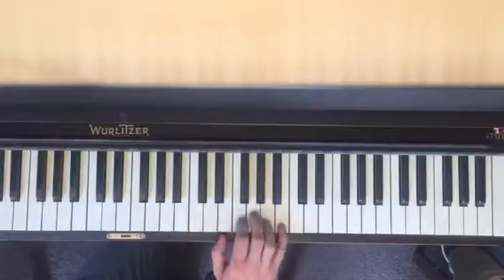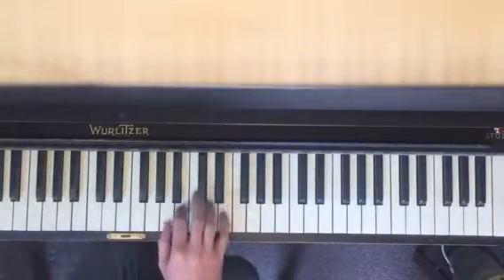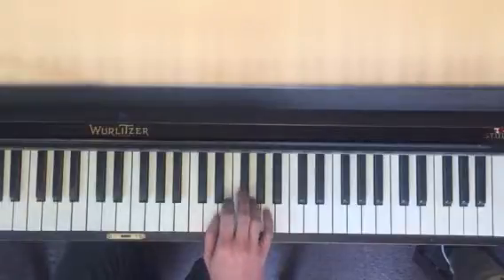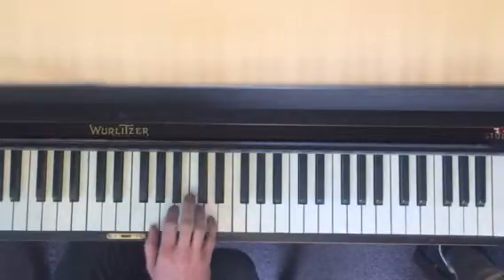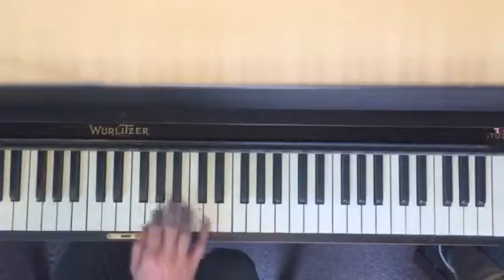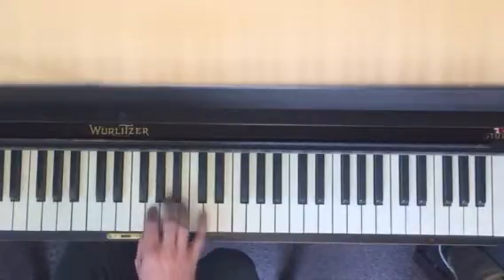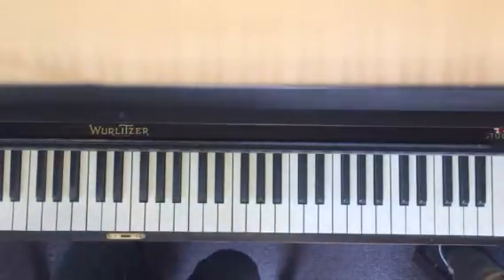Second half. Okay, so we're going to start at the second half — you know the first half, so review the first half.